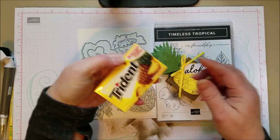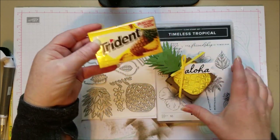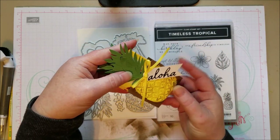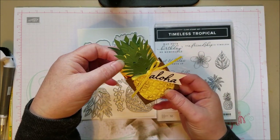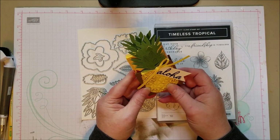So I had this gum that's Pineapple Twist from Trident, and I bought it at Target. This is a cute little box to just put it in if you're having maybe a pool party, a summer-themed party, a little luau party, something like that — it's a really fun little box.